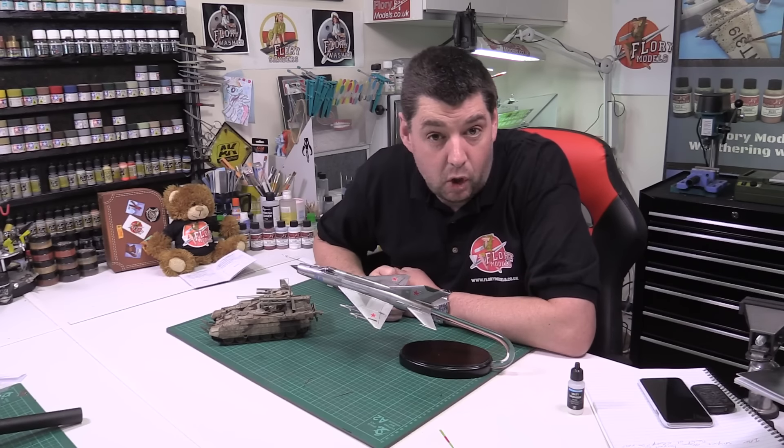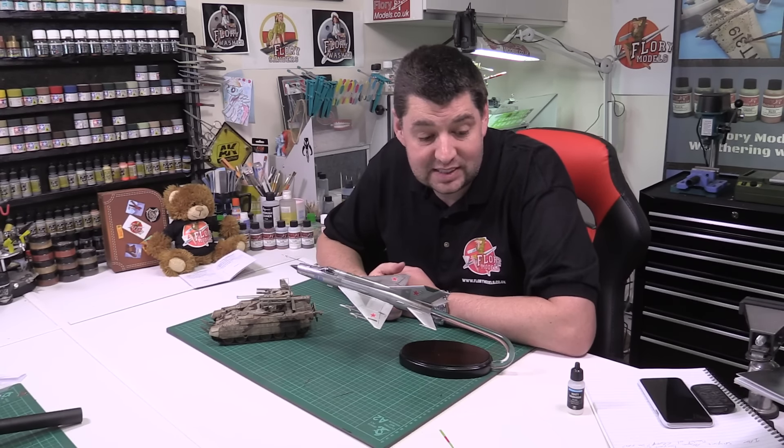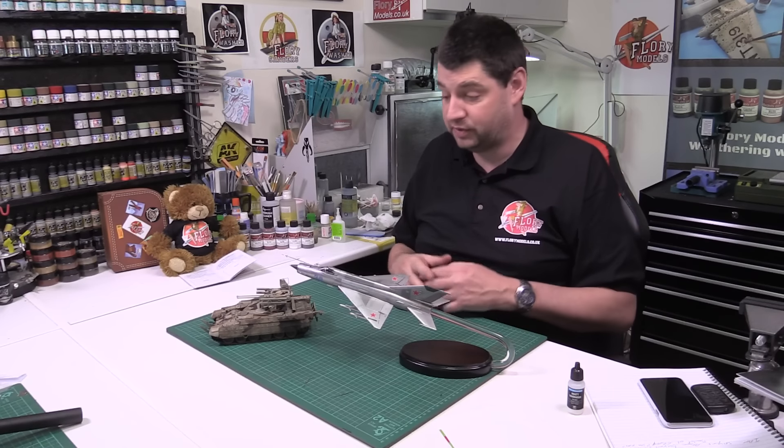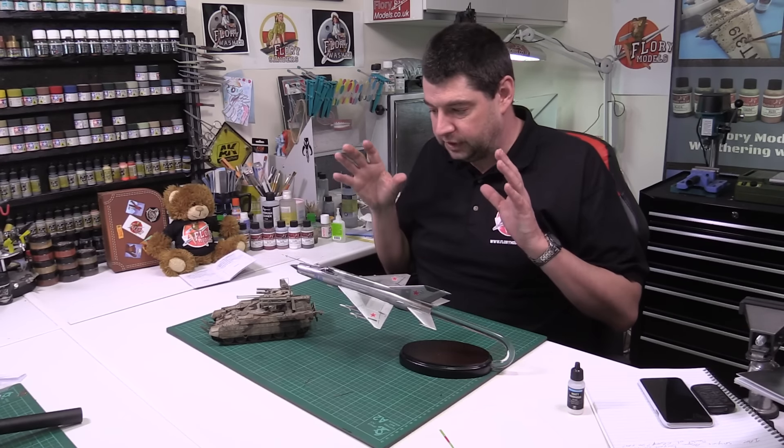Hello and welcome to Flooring Models daily vlog. Here we are on Wednesday the 24th of February 2016, and making our way through very nicely, playing a lot of catch-up today to be honest. I've been doing a lot of editing.